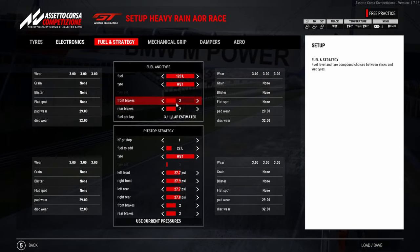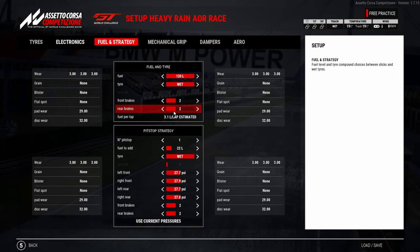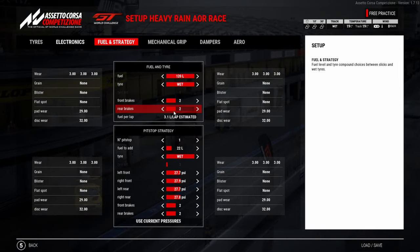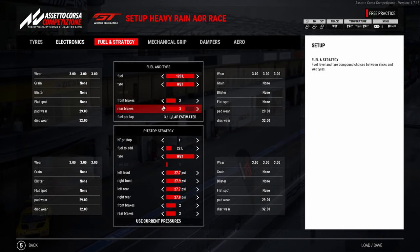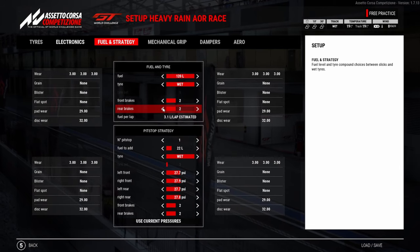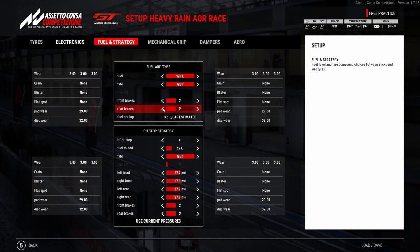I'm using 2.2 on the brakes. Obviously if the weather is much heavier, you can go up to 3.3 on the brakes. But for me, 2.2 covers both bases — if it stays wet, it's okay, and if it goes dry, you're still okay.